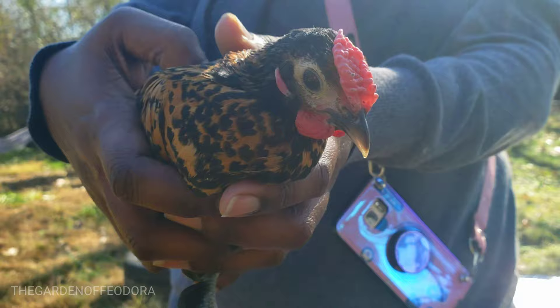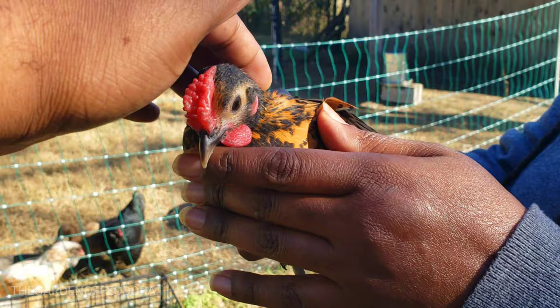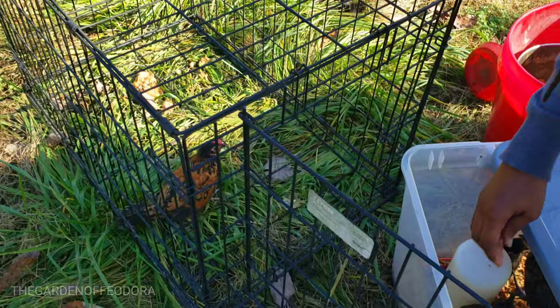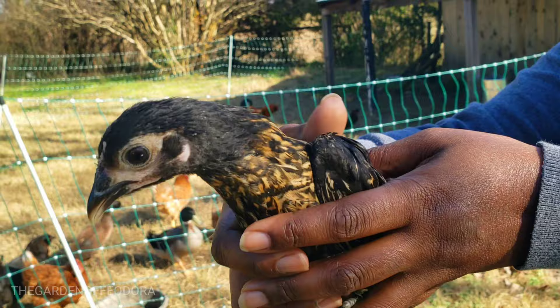Look at the rose comb on this one. Now we shouldn't have all these boys together, but right now they're used to each other so they shouldn't really be arguing. And this is a pretty little girl — look at her, those feathers.